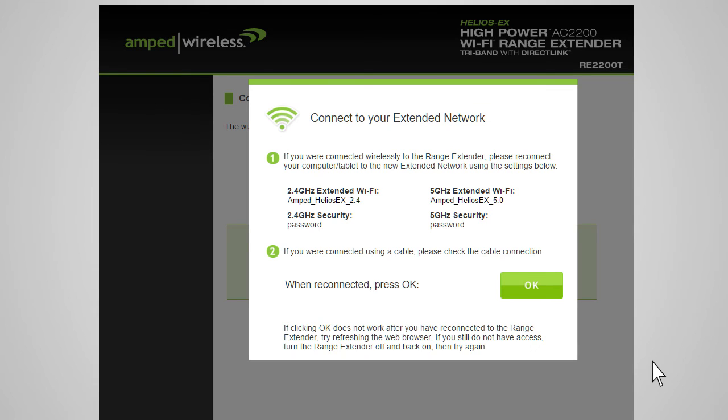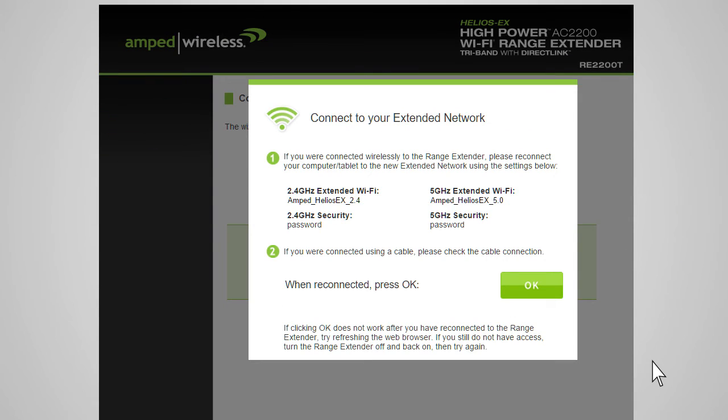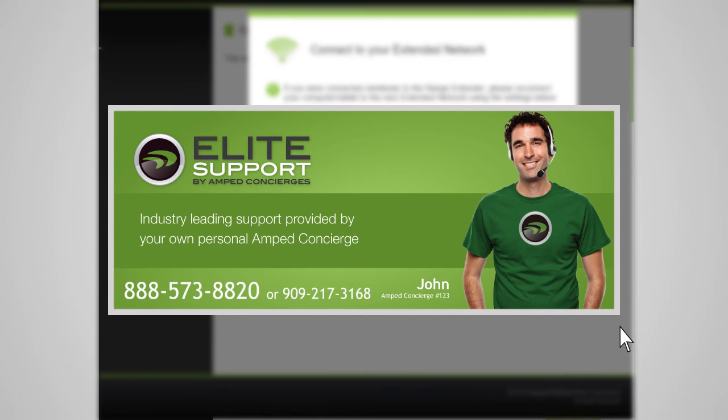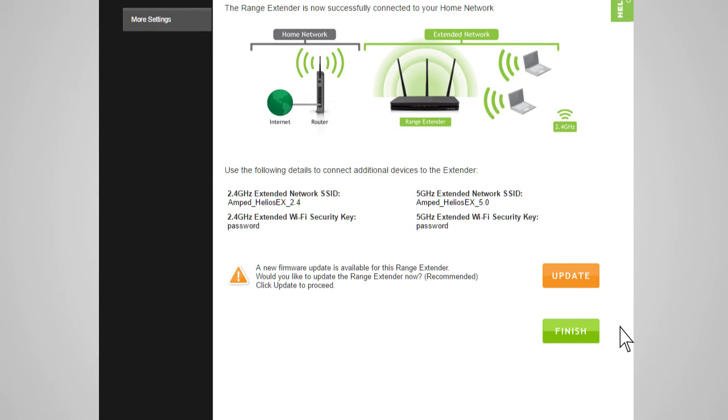After the countdown completes, you will need to reconnect your PC or mobile device to the new extended network. You may connect to either the 2.4 GHz network or 5.0 GHz network. Go to your device's Wi-Fi settings and connect to your new extended network. The extended network's Wi-Fi ID and security key can be found at the top of the page. Once you have connected, return to the web menu and press OK. If there are any problems with your configuration, the wizard will inform you to rescan for your home network. If you continue having problems, please contact Amped Wireless's Elite Support at 888-573-8820.